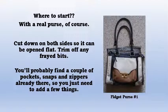Start with a real purse. Cut down both sides and remove the side sections of the purse. Trim off any little bits that might fray. You'll probably find there are pockets, snaps, and zippers already in the purse, so you will only need to add a few things.